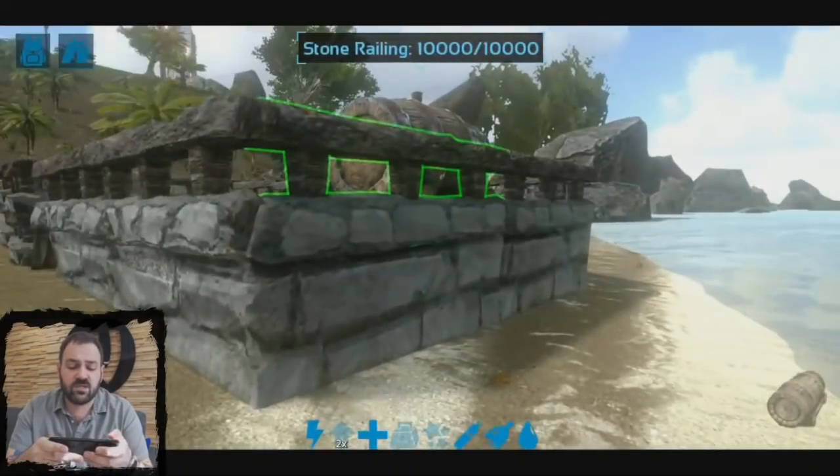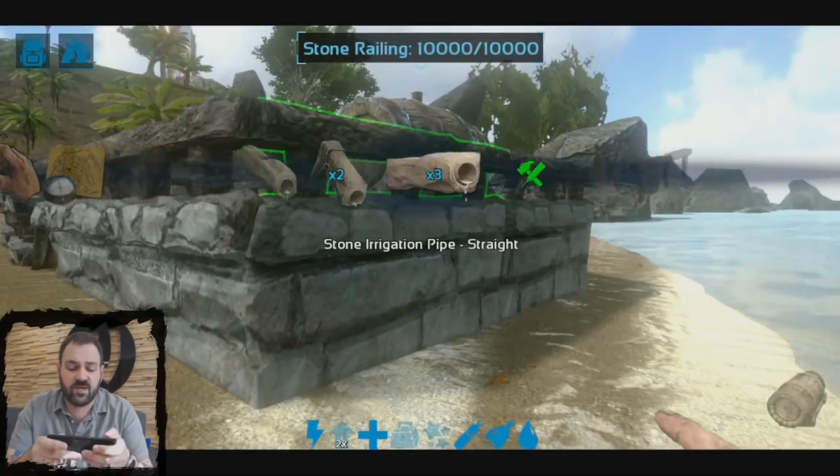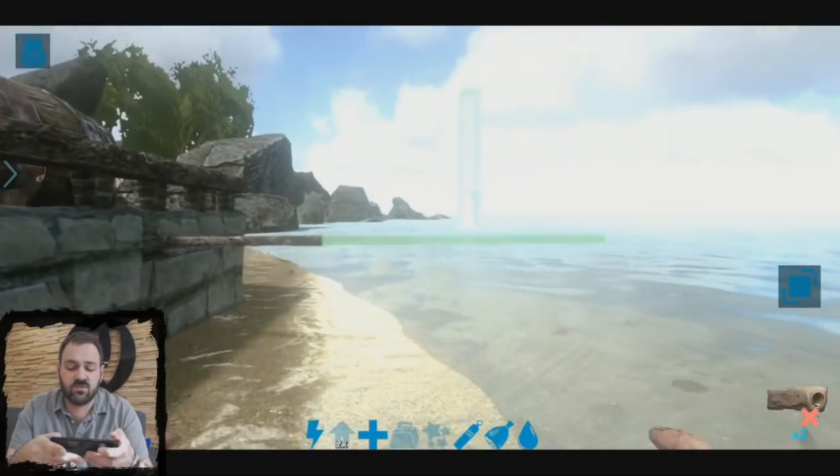So we're around here out back. We're going to place a straight pipe coming out from the back of the beer barrel. Right here you see it snaps to the beer barrel — it'll even go through foundations, and we'll do two lengths to make sure we get into the water.